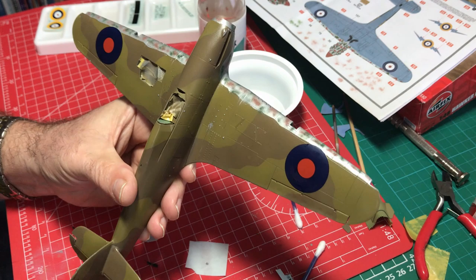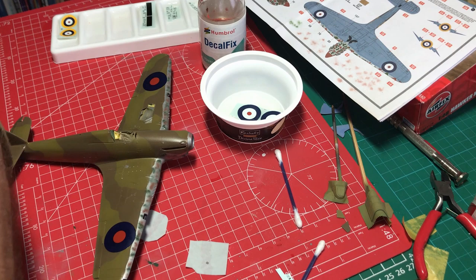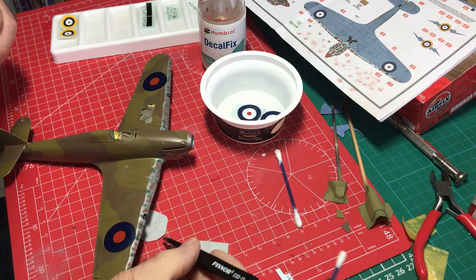As you use each of the decals from their little reservoirs, I'll cut some more that need to go on and add those to the receptacles. I'll just keep the whole process moving nice and quickly.